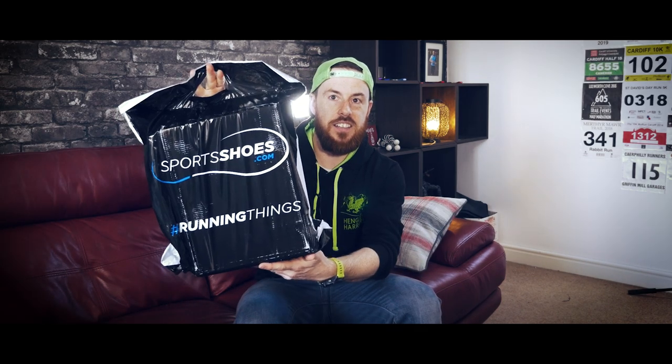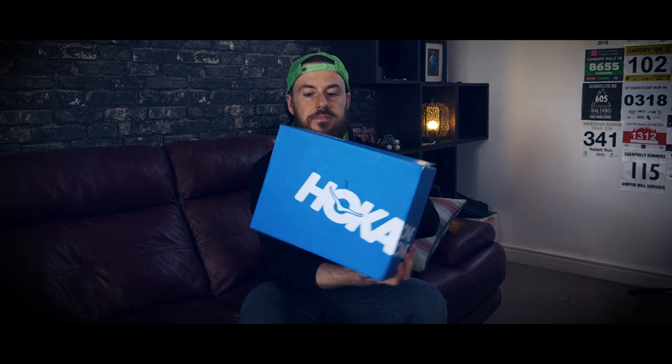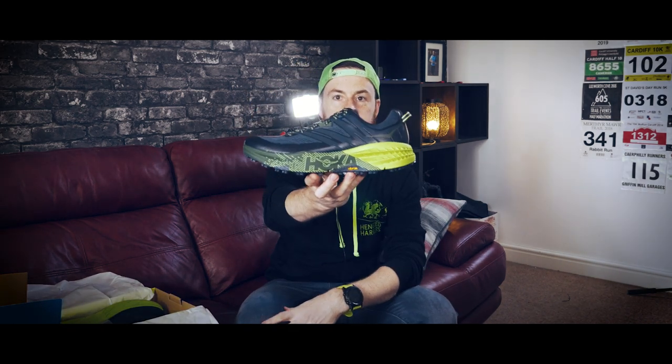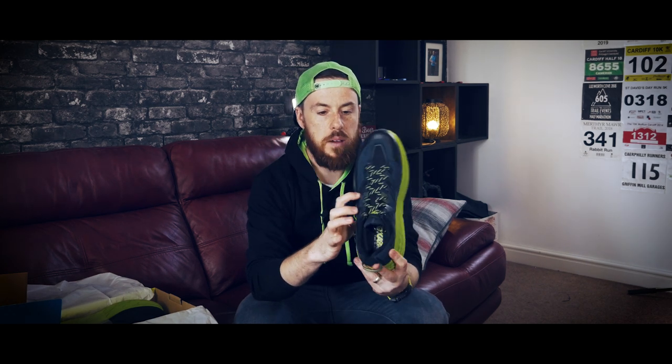It's another day and another pair of shoes - I could not resist. As usual, another pair of Hokas. Gone for the Speedgoat 3s this time - the new Hoka One One Speedgoat 3s in this black and lime green colour which perfectly matches the kit. You know I love to match so that's it. I'm really excited about these. From what I've heard, they're very very similar to the Speedgoat 2s with a few minor improvements such as the tongue.